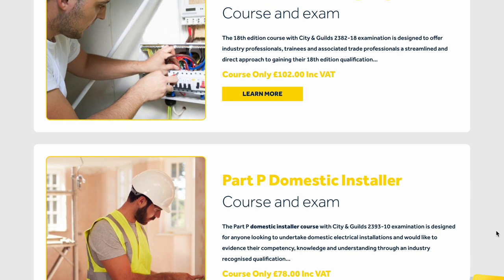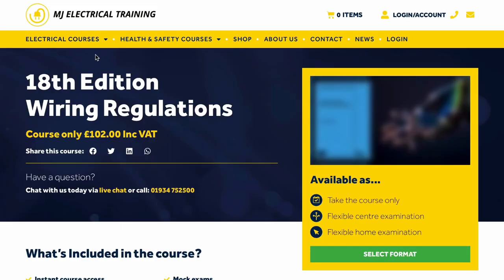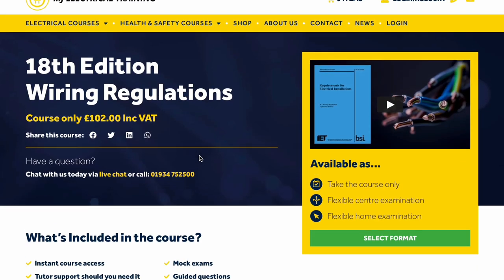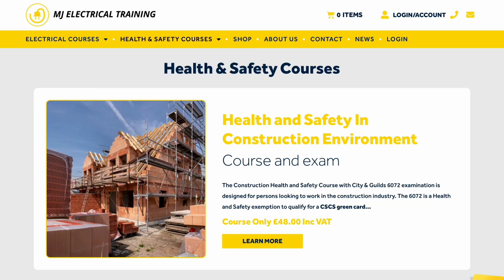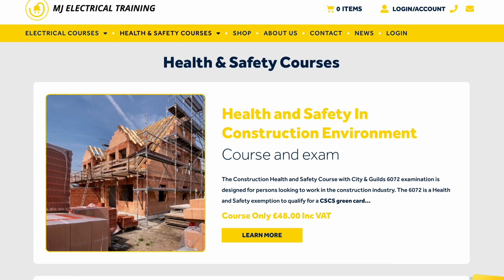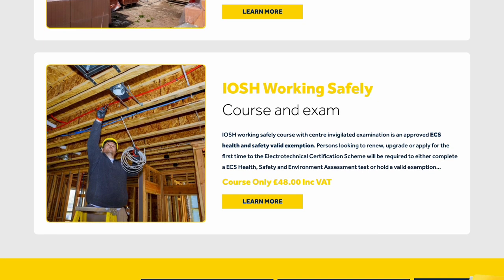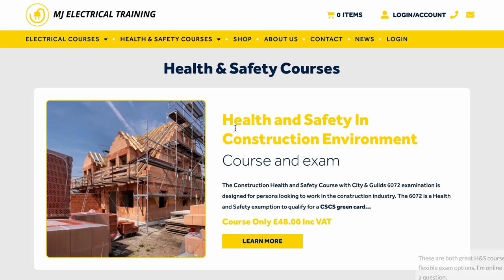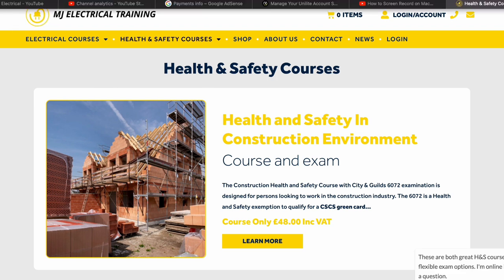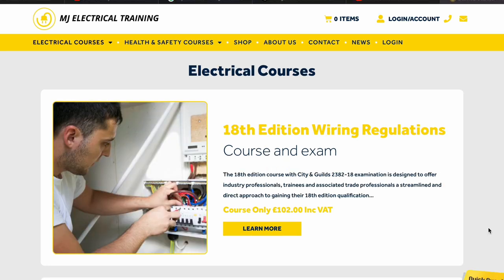This video is sponsored by MJ Electrical Training. They are one of the largest and best value suppliers of core electrical and health and safety qualifications in the country. From the 18th edition wiring regs, which are only £22 including VAT, to health and safety exemptions when applying for or renewing ECS gold cards, labourers cards or the green CSCS cards. With five-star rated online training courses and the option to take your final exams from your home or workplace, MJ Electrical is a great choice for anyone looking to update or renew their qualifications. Hit that link in the description below for more information.